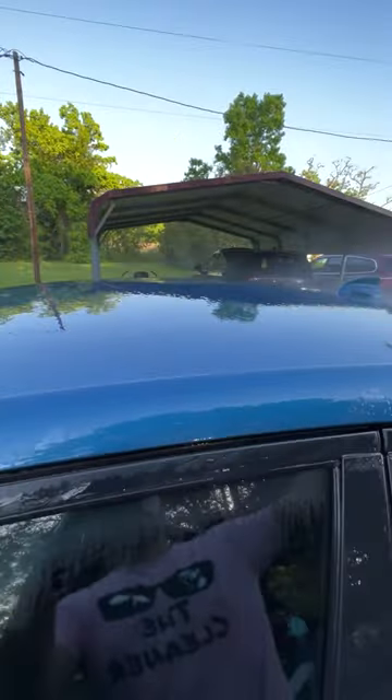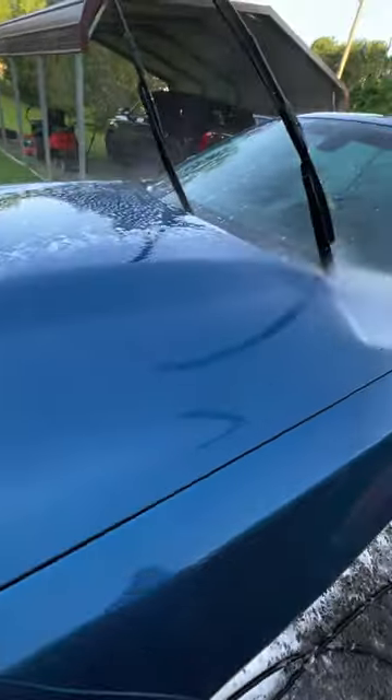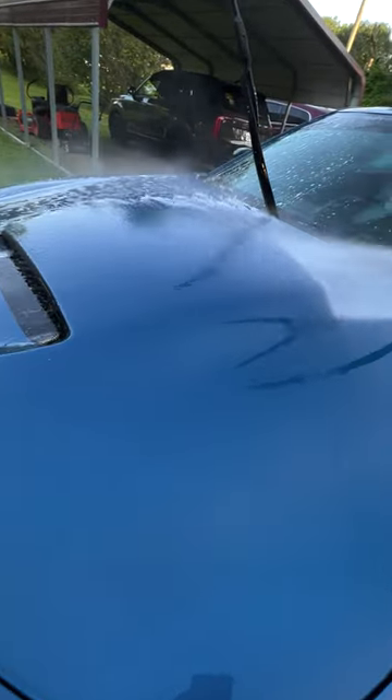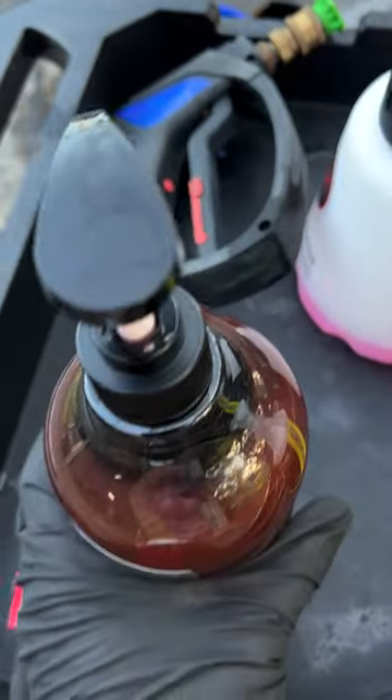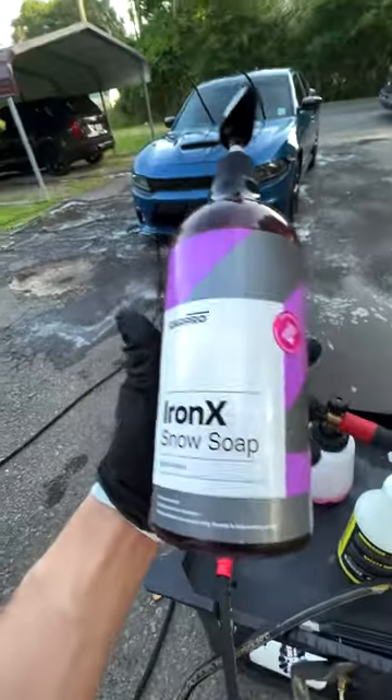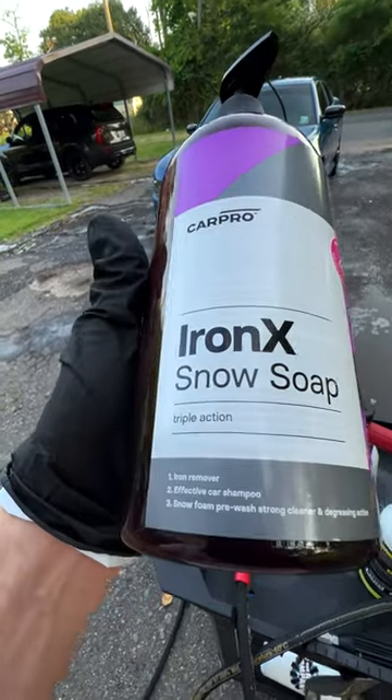The combination of the soap doing some iron removal and decontamination, plus some degreasing with the clay towel — you can see the paint is thoroughly decontaminated, with super flat water behavior, and that's what you want to see. The paint is now ready to apply a sealant or whatever protection you're going to use.